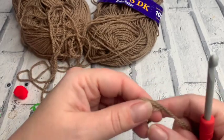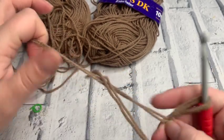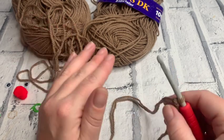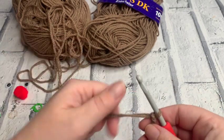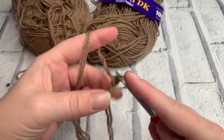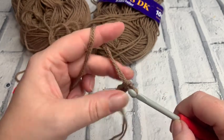We start by making a slip knot and popping that onto our hook. I'm using two strands of DK or size three yarn, and I'm going to be using US terms throughout this pattern but giving you the UK terms at the same time. There's only one stitch in this — chains and single crochet in US terms, which is double crochet in UK terms. We start by making a chain of seven: yarn over with both strands and pull through — one, two, three, four, five, six and seven.